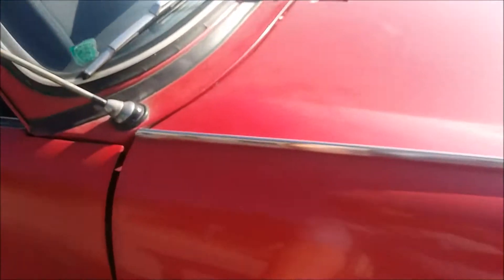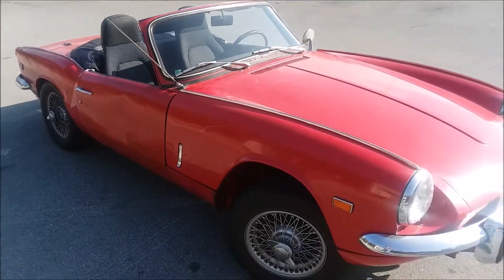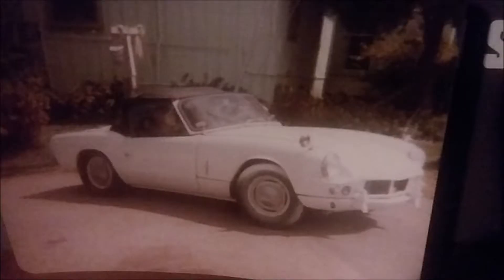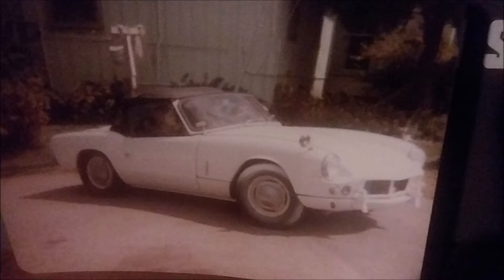I haven't done much videoing at all with my Spitfire. It doesn't get as much love as the TR3 or the TR6. This is the original paint of the car. I bought it about 10 years ago. My daughter asked me to buy it because it was like my first car, which was a 64 Mark 1 that you see there, and she wanted to get another one to work on. So I got another one, and this is the one I got.